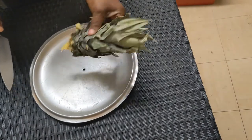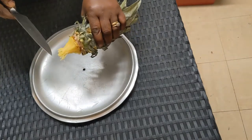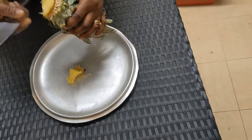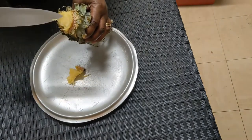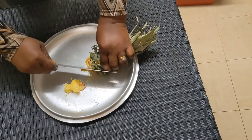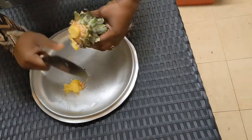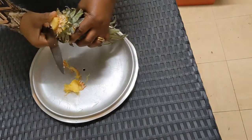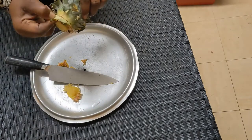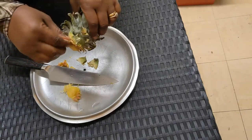Now you've eaten the pineapple and you have a head like this. Try to cut off any wet part as much as possible so that you have only the parts that are hard. All the wet parts you need to get rid of completely, and then carefully shear off these leaves.